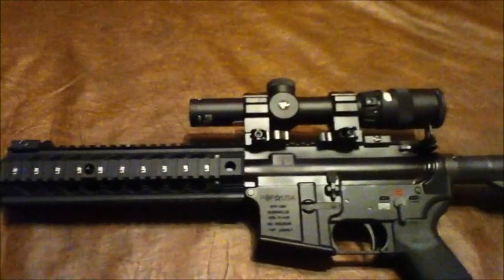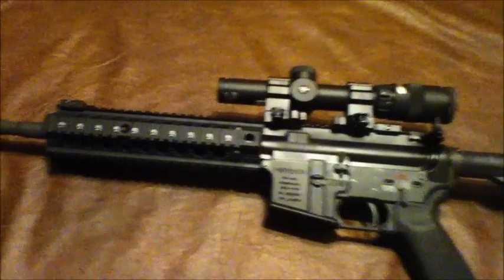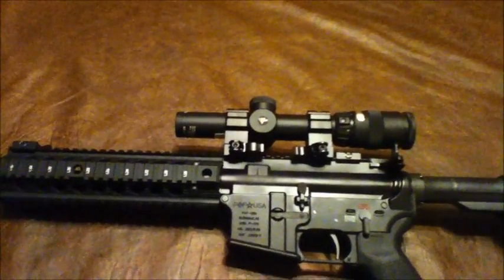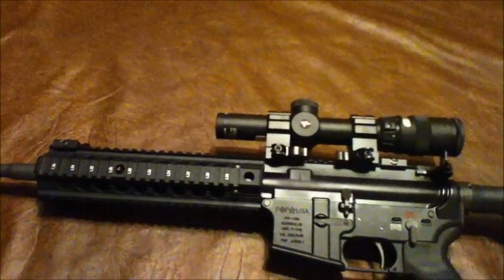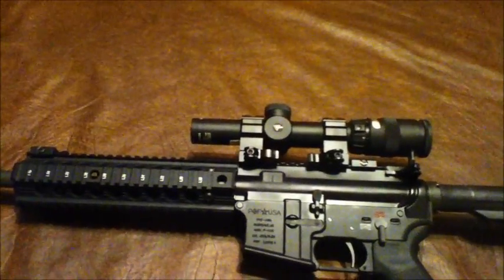I wanted the Trijicon — I just like Trijicons. They've got really good quality glass and highly visible reticles. They're simple; they don't have a whole bunch of hash marks like the Leupolds and Vortexes do. The ACOGs do have those, but the AccuPoints are very simple, very solid sights.